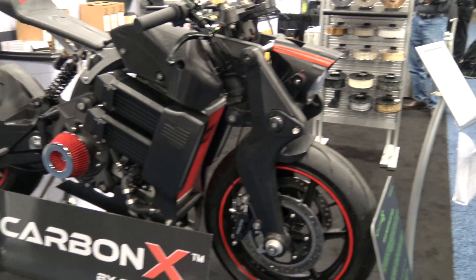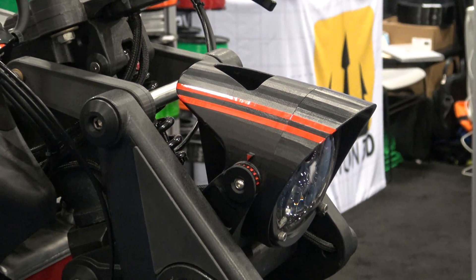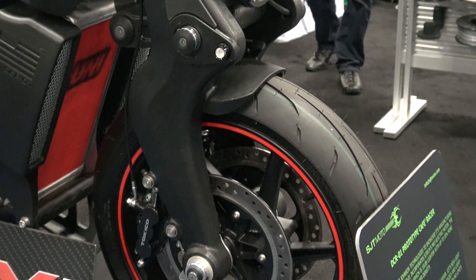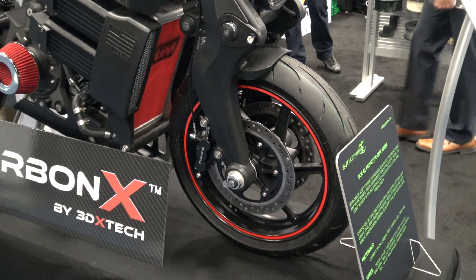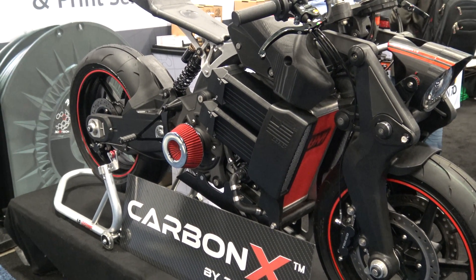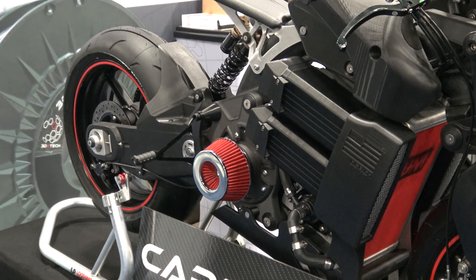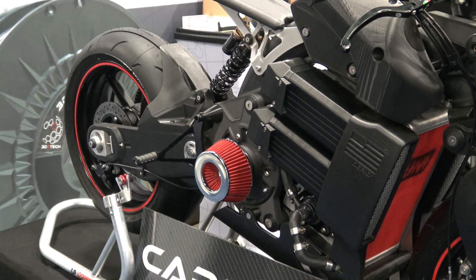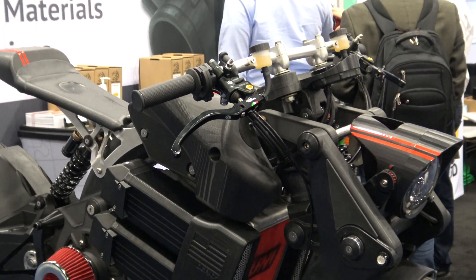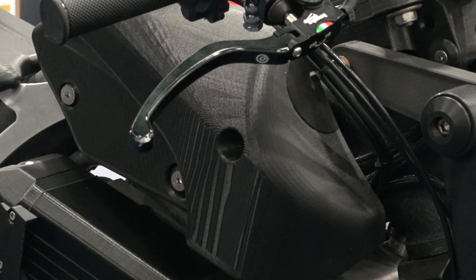The guy that built this was a racer himself. He didn't like the way the power was being delivered to the motor, so he developed his own chip to respond properly. As he was developing it, he was out on the track and hit 90 miles an hour — the bike did a wheelie on him and left him on the ground. He found an error in the code: when he hit 90, it just dumped all the power into the motor. Not a pleasant experience.